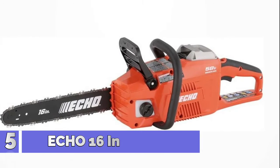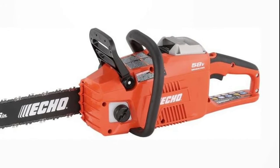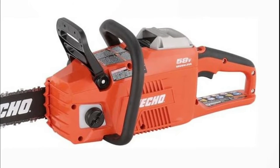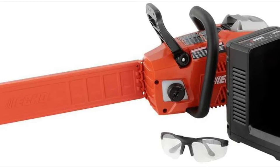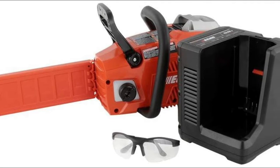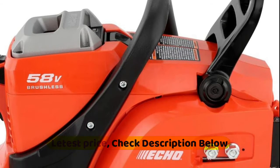Number 5: Echo 16 Inch. Brushless motor for superior power, run time and durability. 16-inch bar and chain for larger, more aggressive cutting. Automatic oiler for optimum oiling and longer chain life. Includes 58-volt 4.0 Ah lithium-ion battery and 58-volt lithium-ion charger. Equipped with an inertia chain brake.